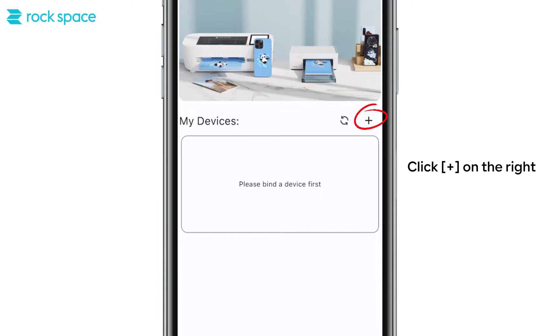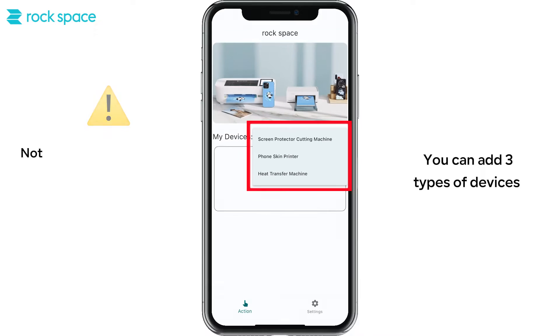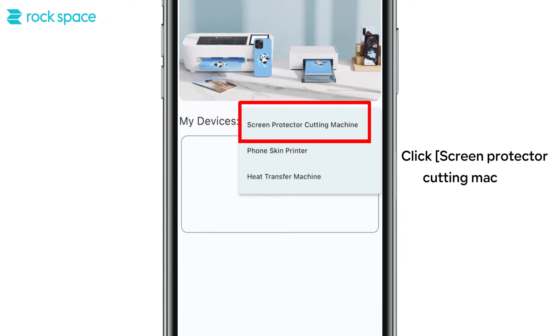Click the plus button on the right — you can add two types of devices. This app only supports Bluetooth cutting machines without an operation screen. First, bind the screen protector cutting machine. Click on screen protector cutting machine.